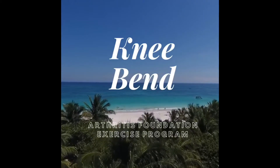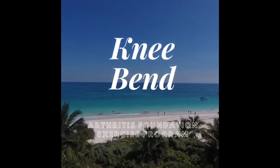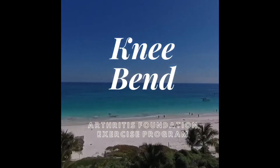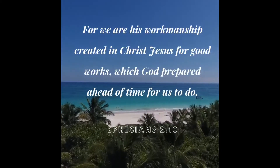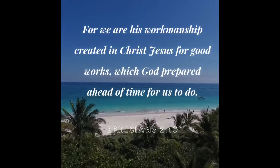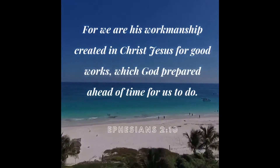Today's movement comes from the Arthritis Foundation Exercise Program: Knee Bend. Our scripture comes from Ephesians 2:10 — "For we are his workmanship, created in Christ Jesus for good works, which God prepared ahead of time for us to do."